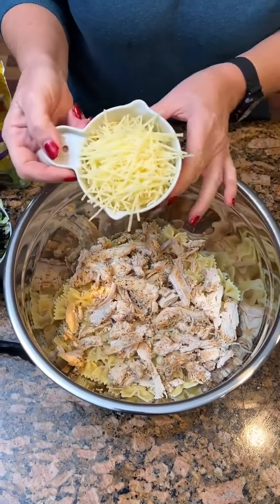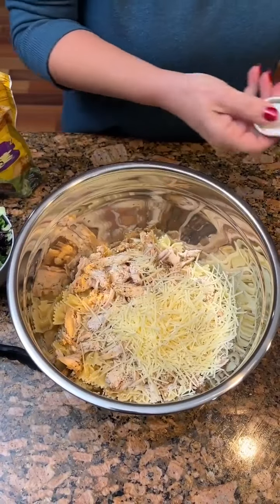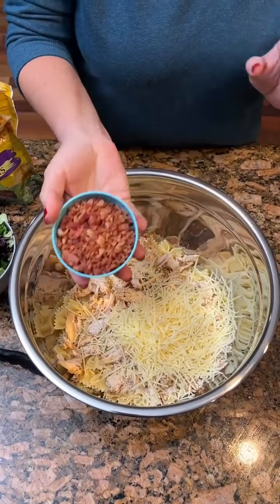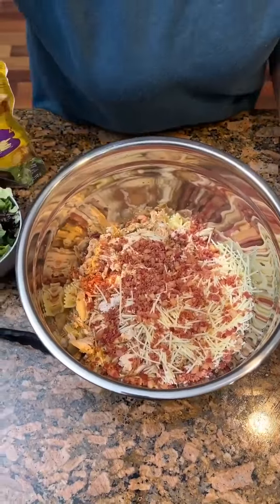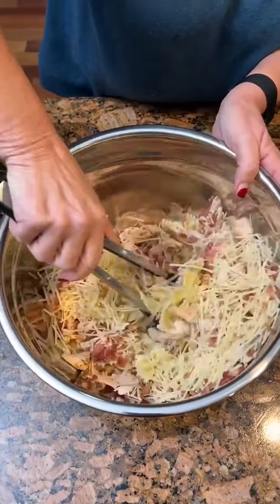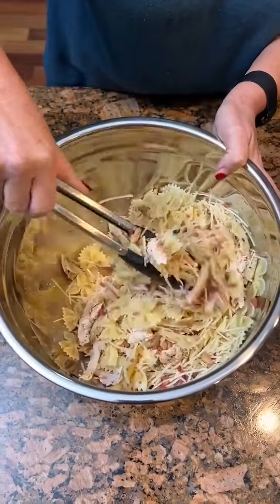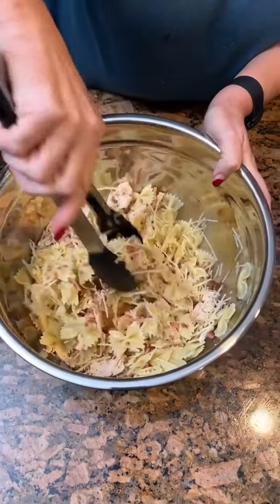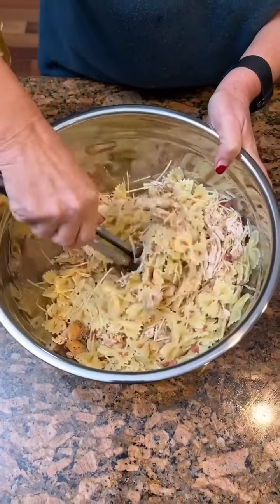One cup of shaved Parmesan cheese. A half a cup of bacon bits. Now I'm going to mix that up a little bit before we get any more so we don't get too much in it and not be able to stir it up. The bow tie pasta was chilled — yes, it's cold. You always rinse when you're mixing a salad like this, because you don't want the salad to wilt.